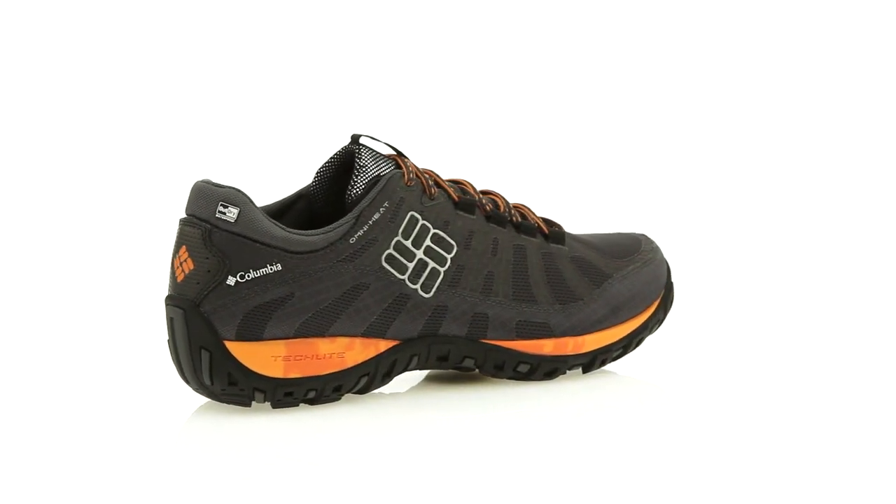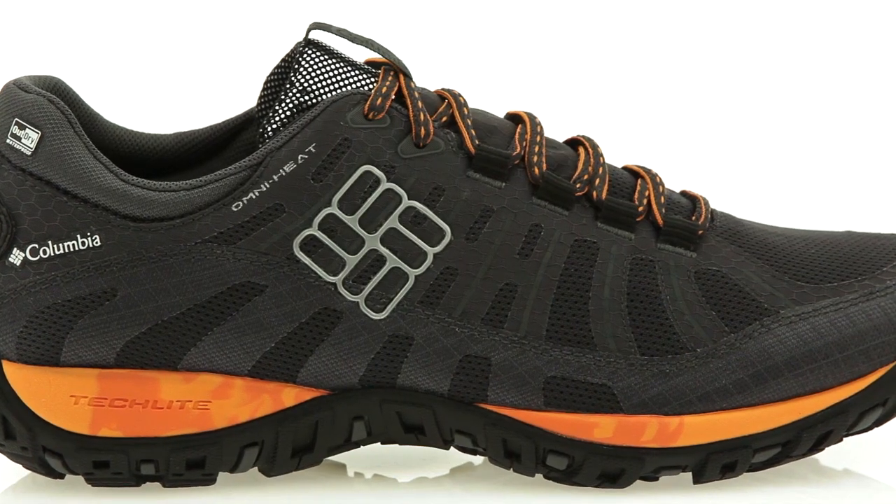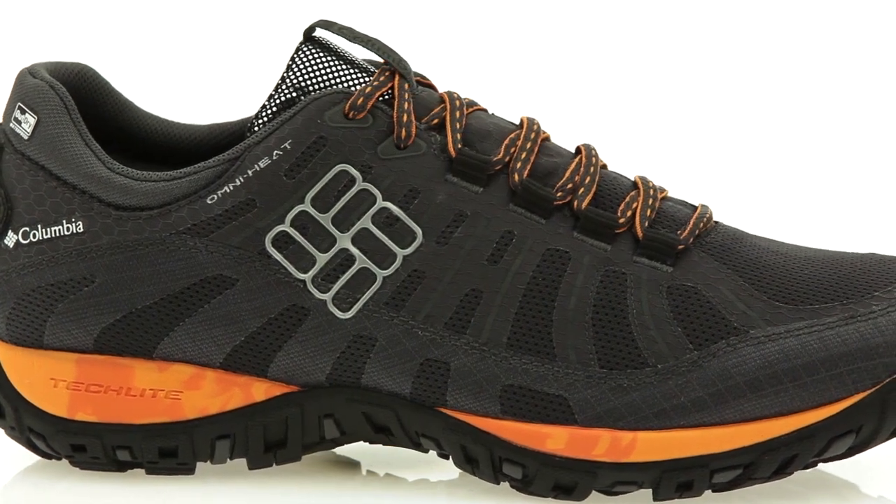Take on the trail with this lightweight multi-sport shoe. This Peak Freak is infused with world-class technologies to keep you going.